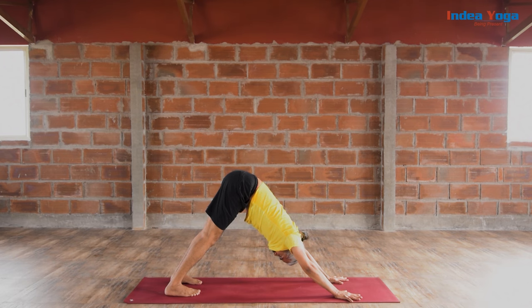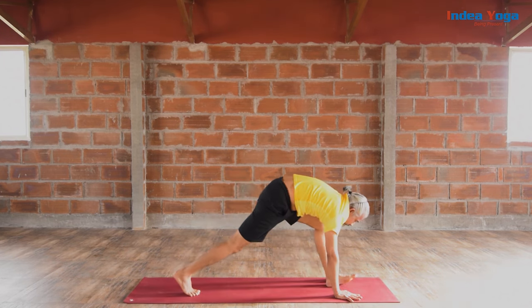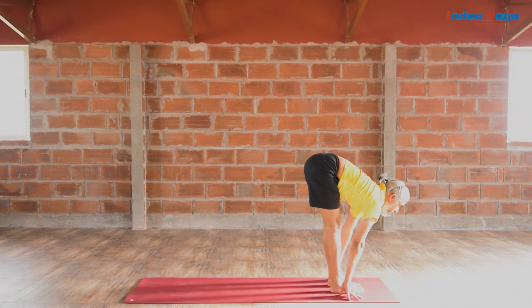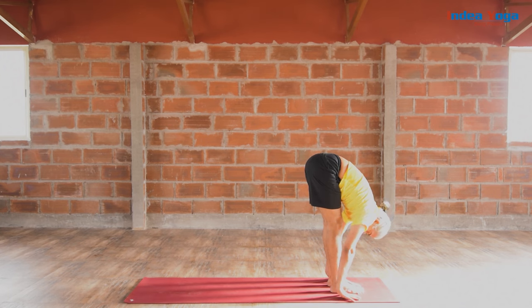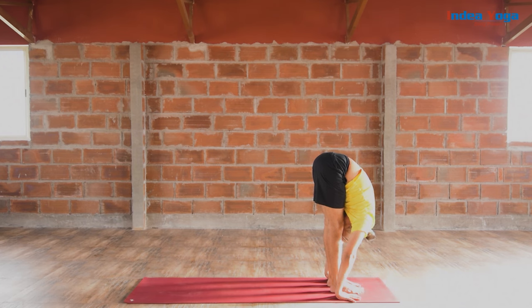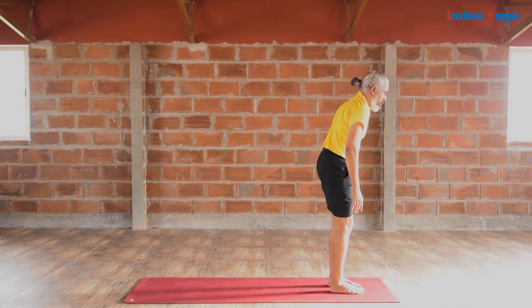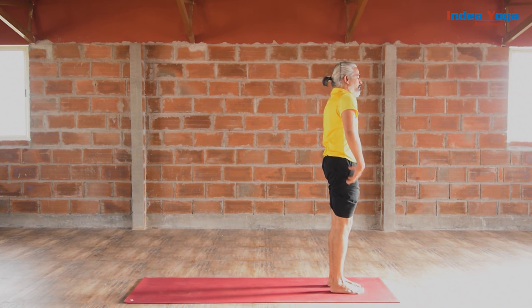Let the next inhalation slowly bring your feet inside your hands. Smoothly look front and concave your back. The next exhalation, all the way bend front again. Bring your face towards your shin and pull the belly. The next inhalation, slowly scroll your spine and come back to standing straight. Spine remain uplifted. Light contraction on your pelvic floor.